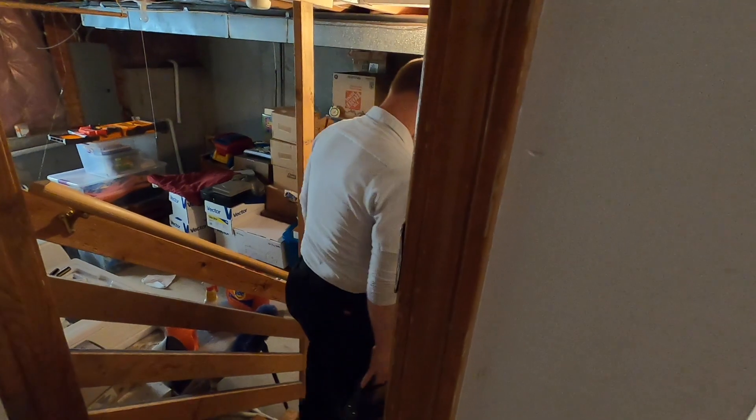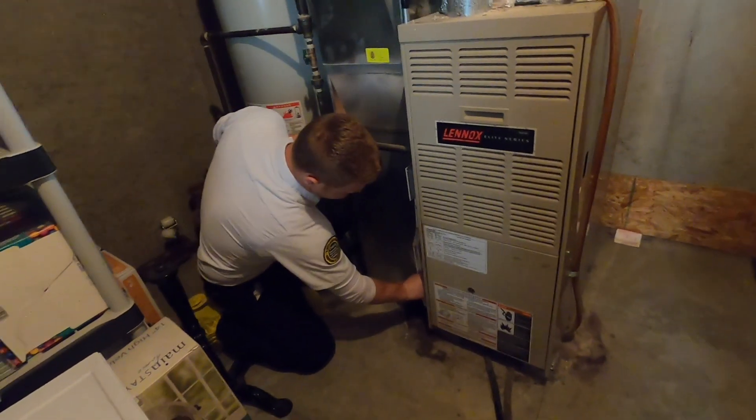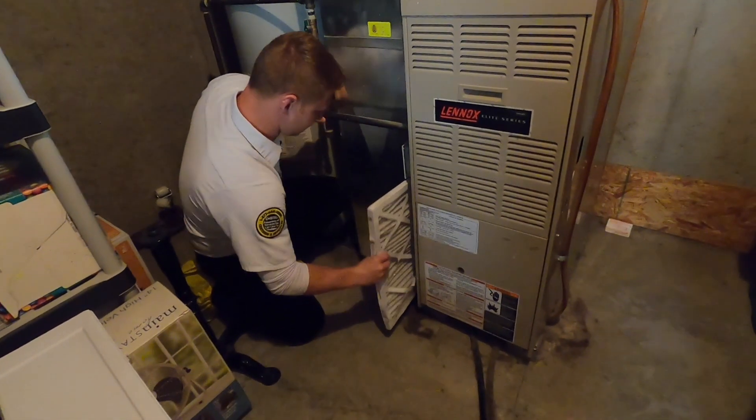We're going to go downstairs. One thing I would like you to do is change your air filter, because that's one thing that will dramatically affect the operation of the machine. Either check the filter or preferably replace it.